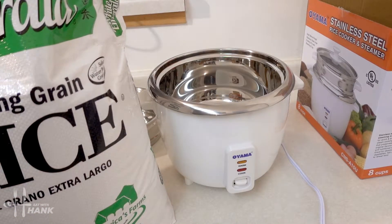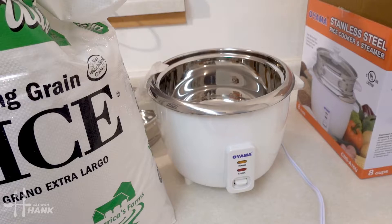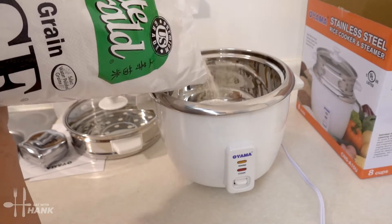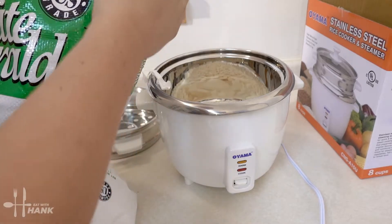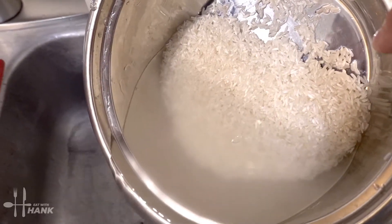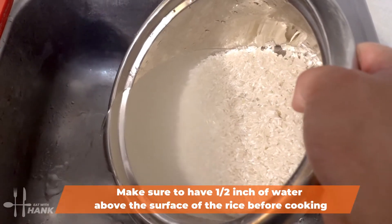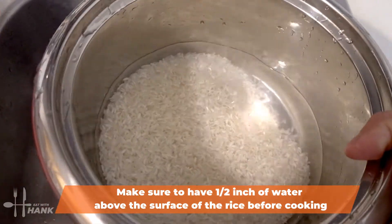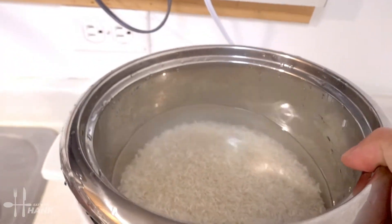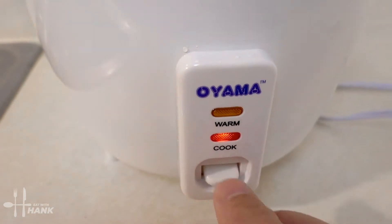We have here a whole bag of rice — I'm going to open it up and pour some rice into the rice cooker. It looks pretty clear, so we're going to drain out some of the water and keep around a half inch of water. Then we're going to put it in the rice cooker.